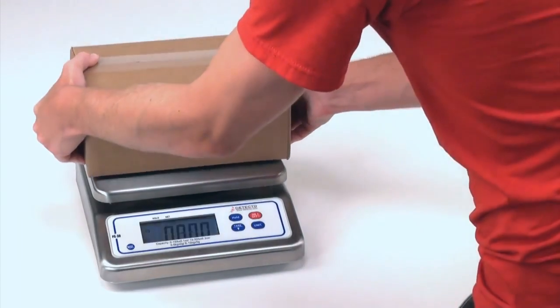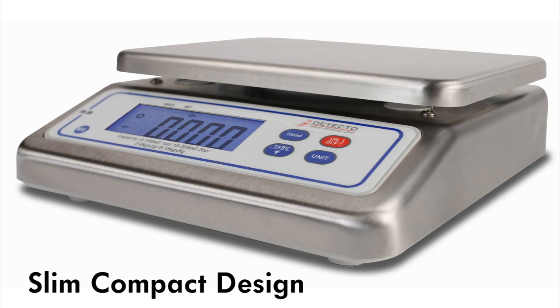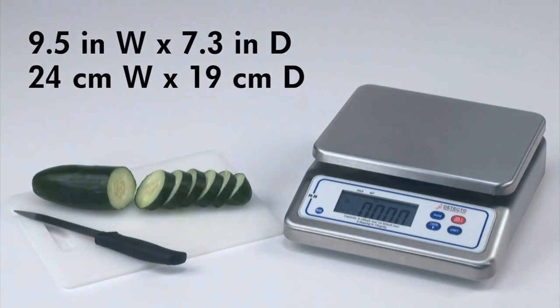The compact design of the PS30 model boasts a hefty 30 pound, 50 kilogram capacity. This larger capacity wasn't achieved by trading counter space, as the PS30 has a slim, compact design that leaves plenty of workspace in even the tightest of countertops while still maintaining an ample platter.